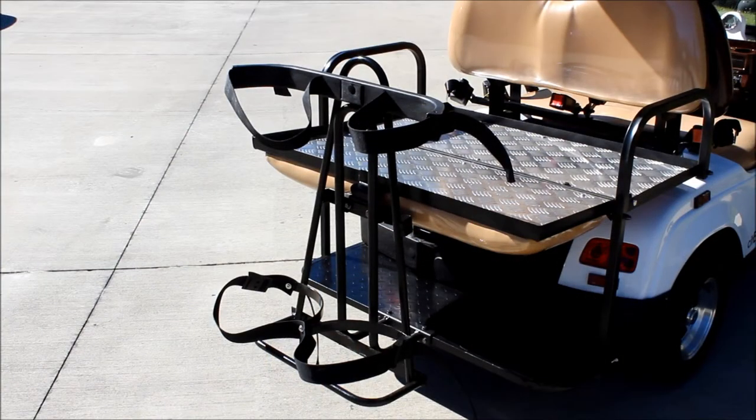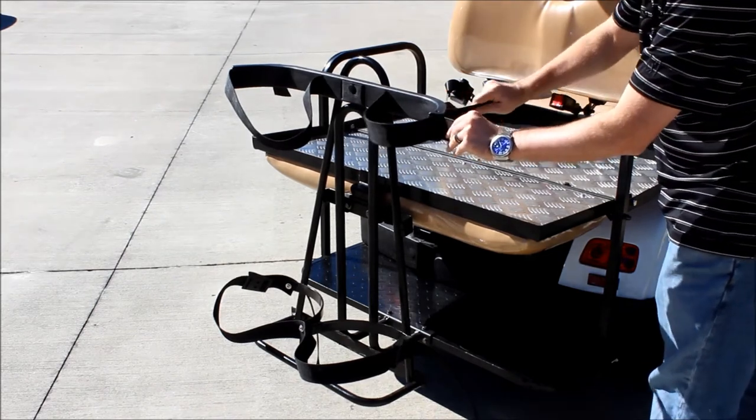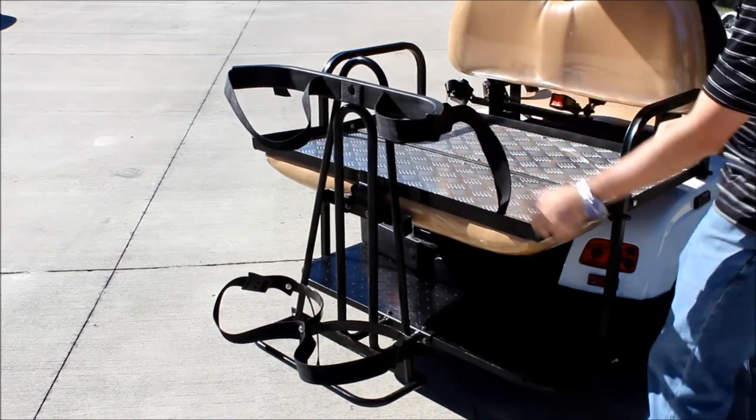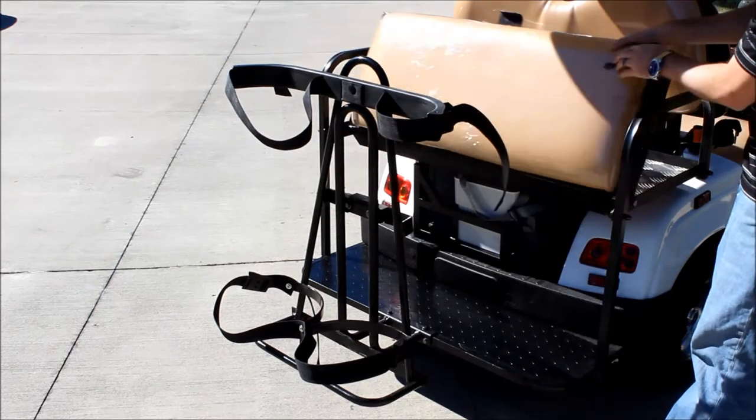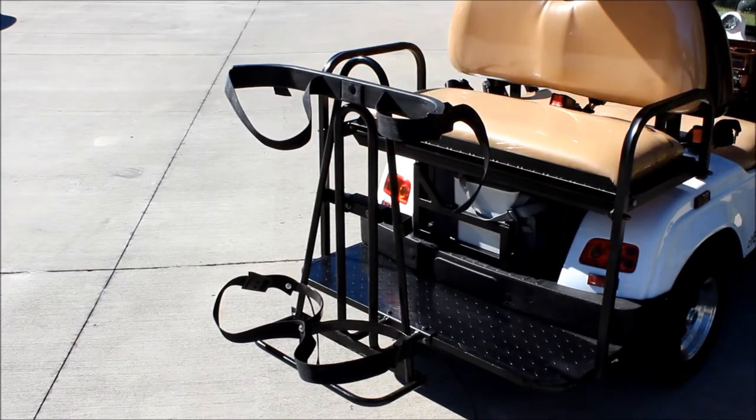As you can see here, the golf bag holder is going to hold two sets of clubs and is attached already to the vehicle. We actually have it bolted to the vehicle so it can be nice and stable and secure. The golf bag holder has adjustable straps so all you have to do is loosen or tighten to keep your bag in place, and you still have the ability to keep the rear facing seat kit on your golf cart. So you get the best of both worlds.